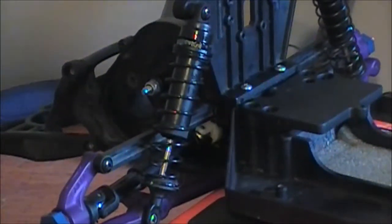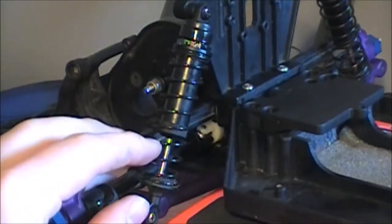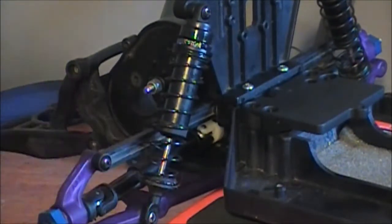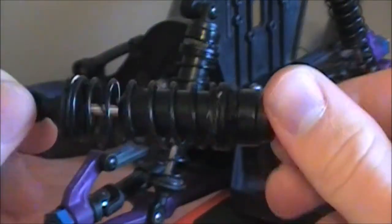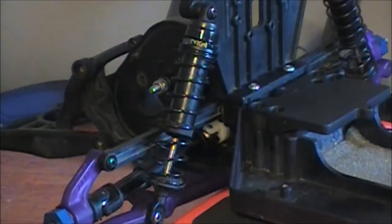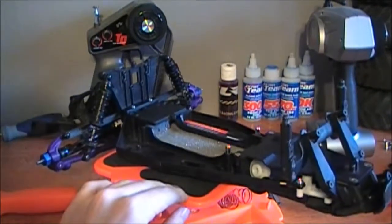My shocks — these are the stock shocks — I took them apart and did 70-weight oil. I also used fuel tubing, which you've probably seen in a couple other videos, to shorten them a little bit. I did that on both the front and rear to get the center of gravity a little bit lower.